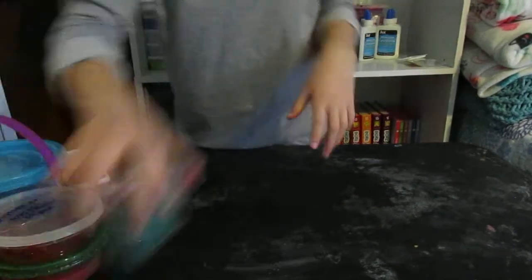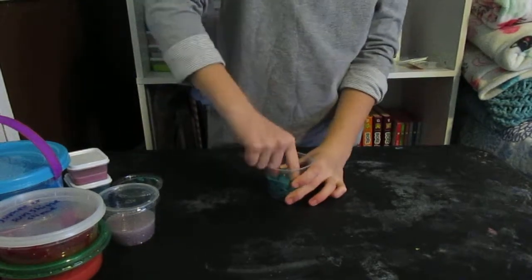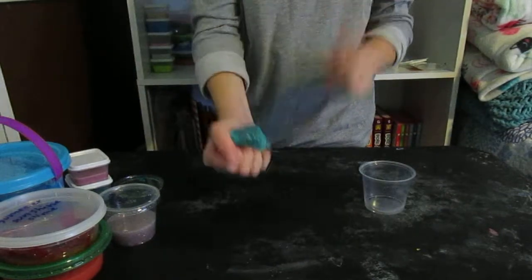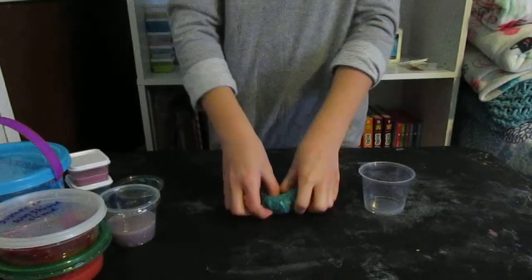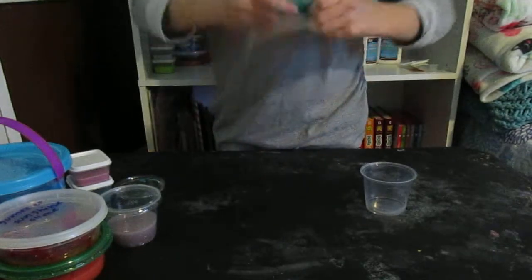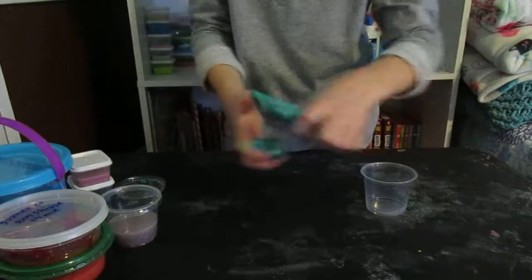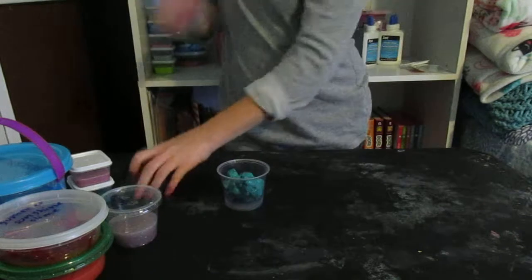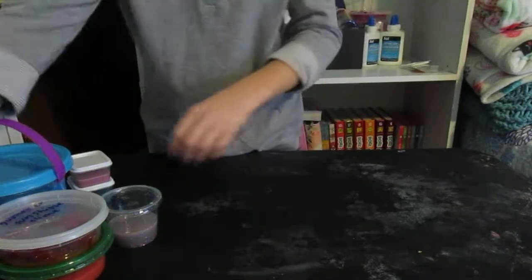And then we have my blue jelly cube. Honestly, this was a clear slime and it has play-doh in it, and it gets really hard — I don't know why. I'll just show you guys how hard it is. Like, it just rips. And it was like a super over-activated slime, and the play-doh melts the slime.